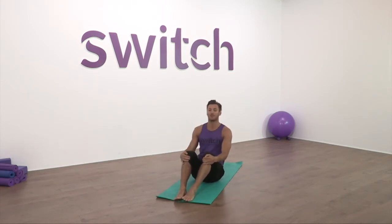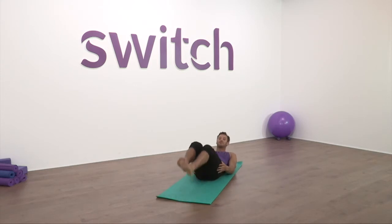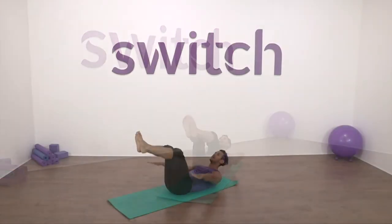First, slowly round the spine, tuck the chin into the chest, hollow the tummy, and roll down. Float the feet into the air — very important: press your lower spine down into the mat, chin stays out of chest. Hollow the tummy and we're going to press for a hundred times. Palms down and we press.